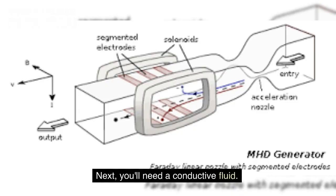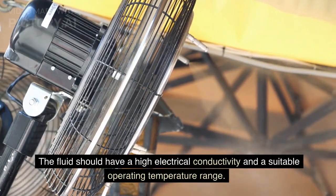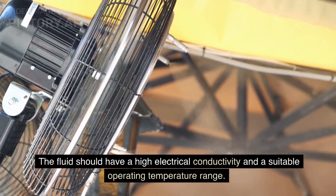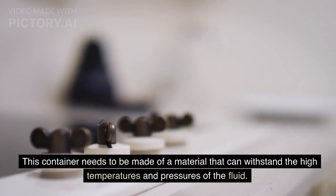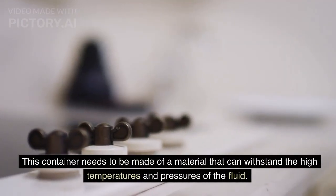Next, you'll need a conductive fluid. This could be a liquid metal, like sodium or potassium, or a plasma created by heating a gas to extremely high temperatures. The fluid should have a high electrical conductivity and a suitable operating temperature range. You'll also need a container to hold the conductive fluid and the magnetic field source, made of a material that can withstand the high temperatures and pressures of the fluid.